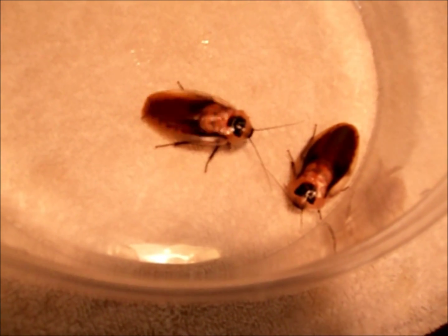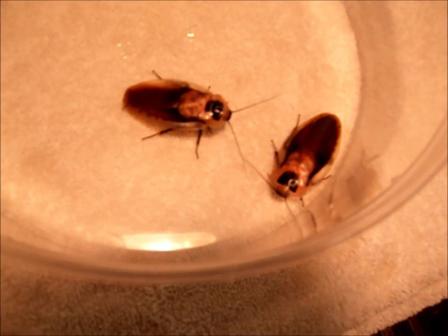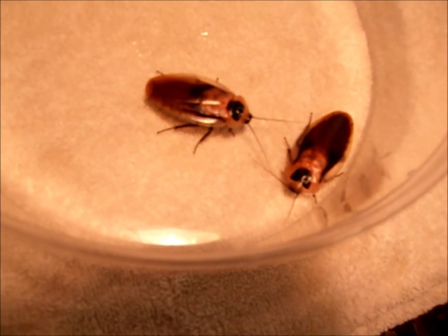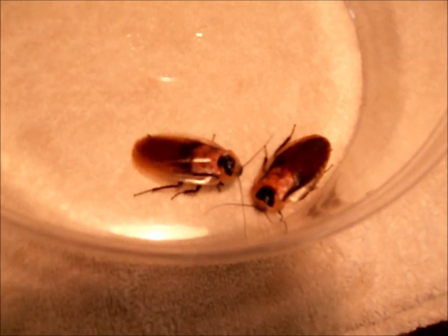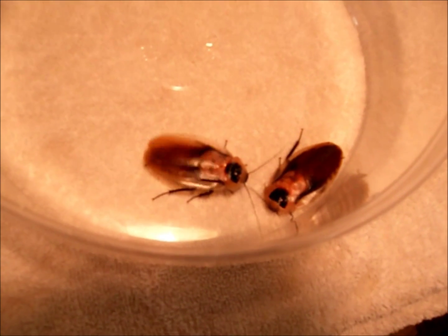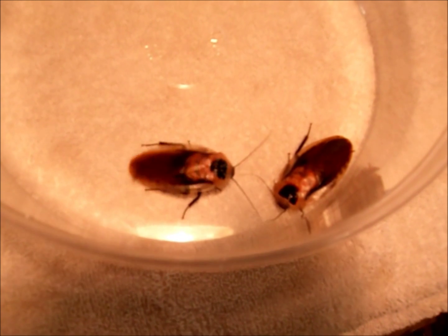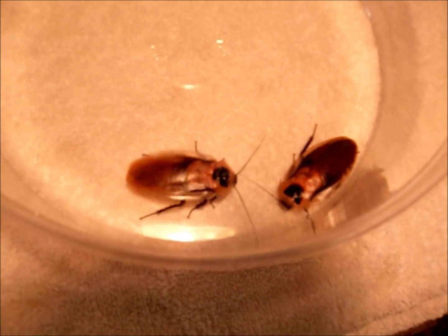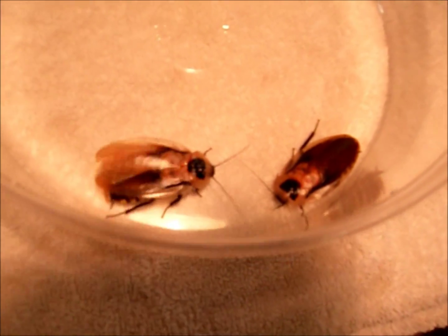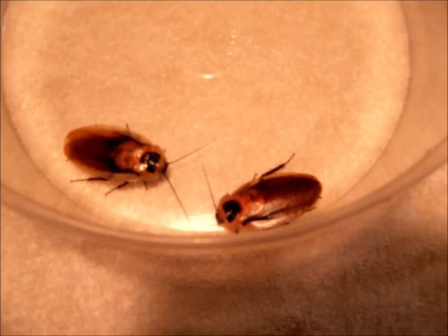It should be noted that the backing-up-into-the-female strategy seems to be displayed by large roaches that show a bit of neoteny or paedomorphy, as Dr. Lewis M. Roth called it — where they retain juvenile characteristics such as winglessness or fewer cells in their developed eyes, which are all signs of a retention of juvenile characteristics.